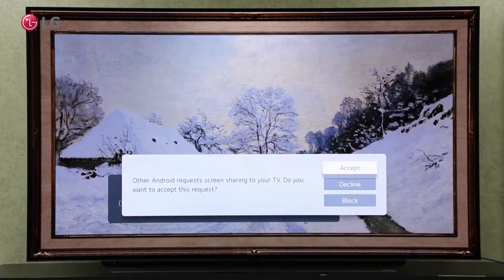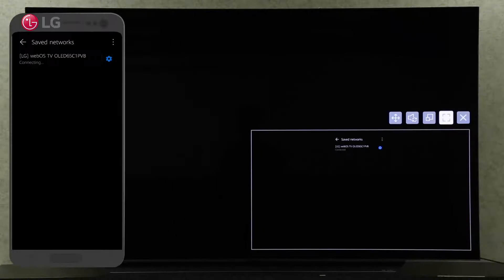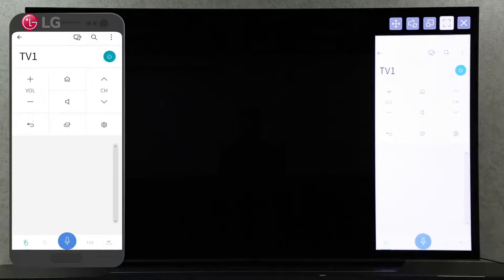Click accept on your TV to allow your Android screen sharing request. You can now see the shared screen on your TV. Click the maximize button on your TV screen to maximize, or change the screen status to full screen using your magic remote.